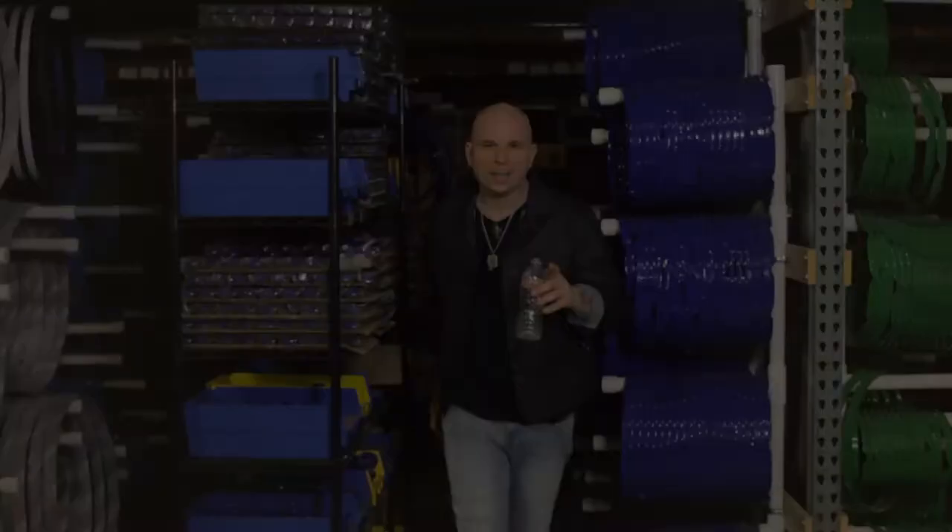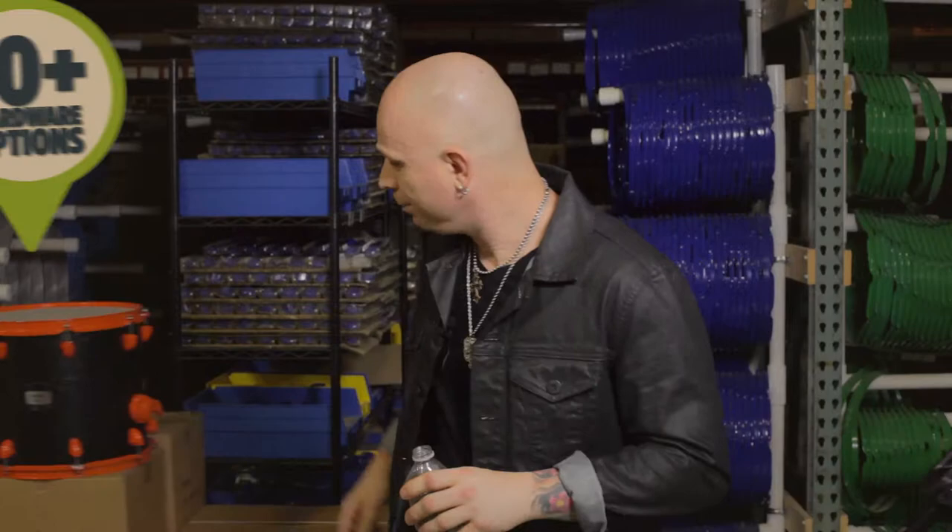Still not giving you that zing in your zang? Well take a seat, folks, because we're just getting started. What if I was to tell you that Mapex MyDentity offers you more hardware options than I have fingers on my two hands?